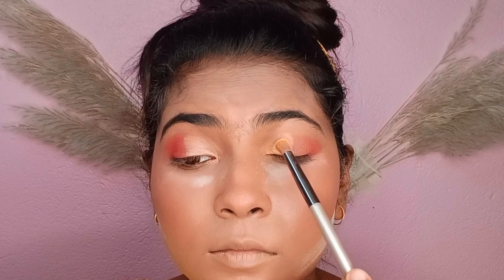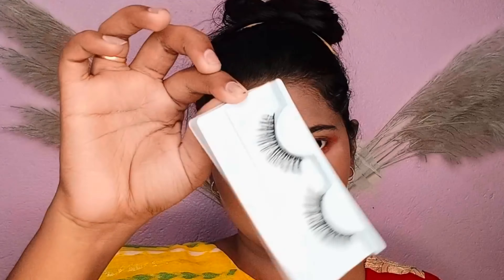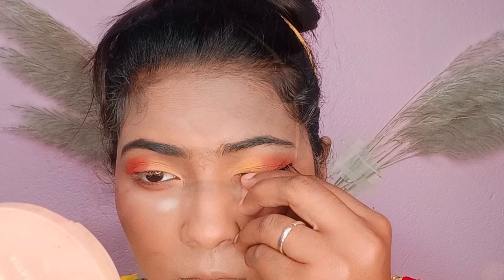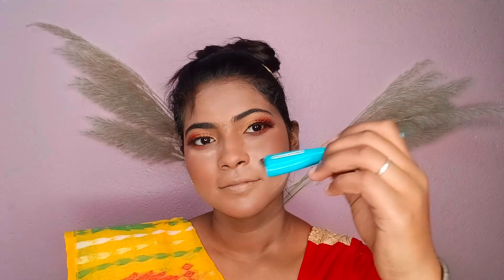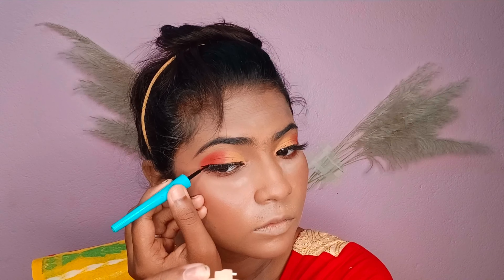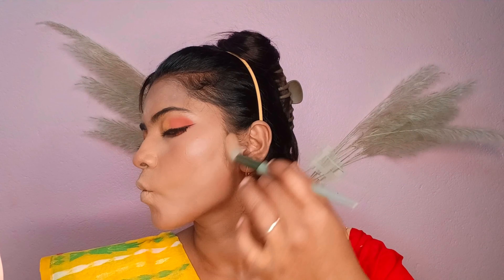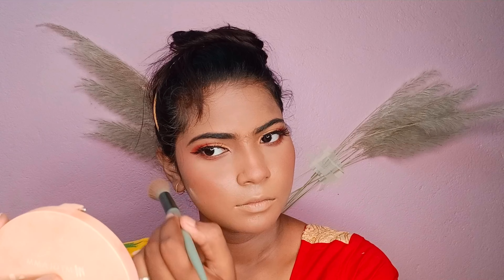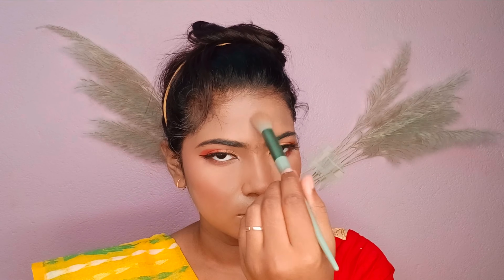You will see the eyeshadow makeup being created. I am using eyeliner with sugar paper, which is very affordable. I will use loose powder and dust it off to keep the makeup looking neat and pretty.